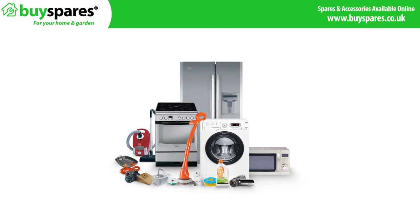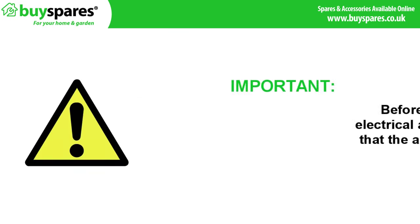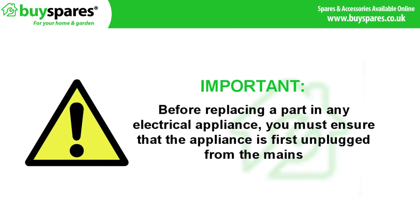Welcome to BuySpares. In this video we will be showing you how to fault find an electrical fault on a pressure washer pump. Before replacing a part in any electrical appliance, you must ensure that the appliance is first disconnected from the mains.